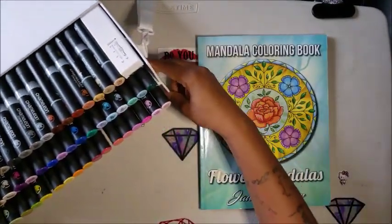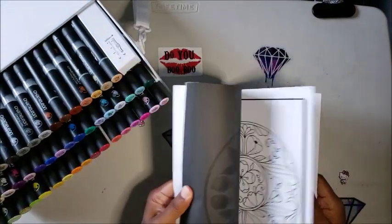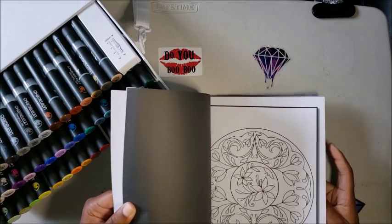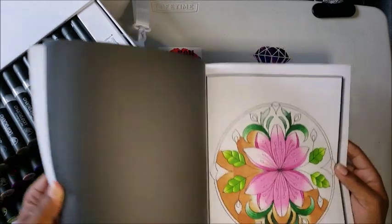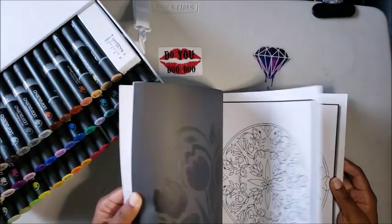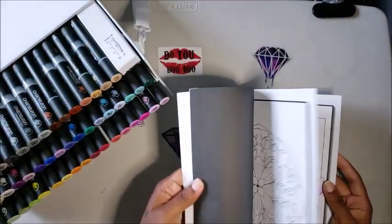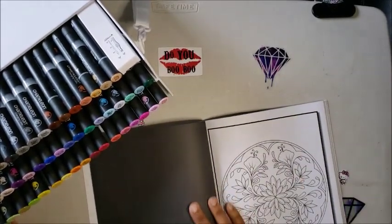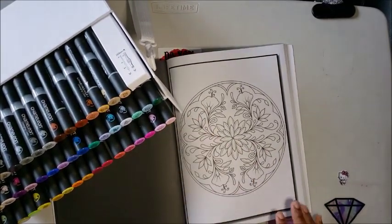I'm going to pull out my Jade Summers mandala flower book to show you. This is one of the images I colored while practicing — there's a learning curve and it takes a lot of practice. The flower looks great but the background didn't work out. One thing I've learned: stop trying to do the background and focus on the flowers.